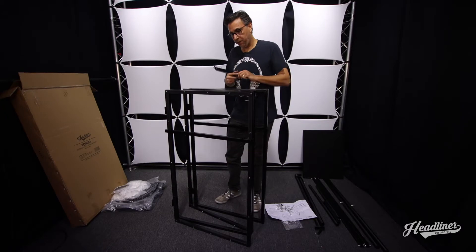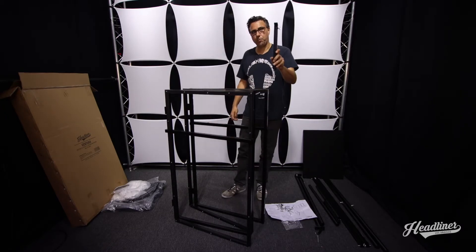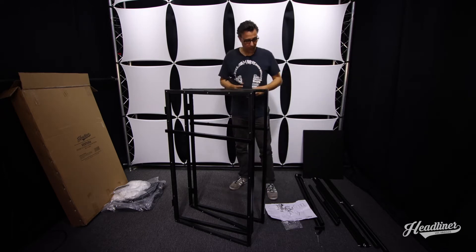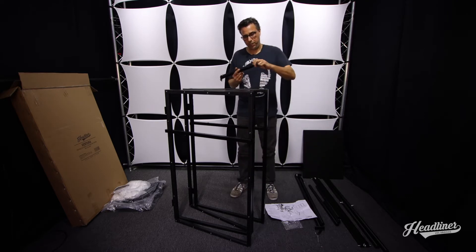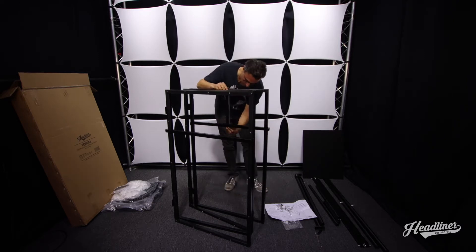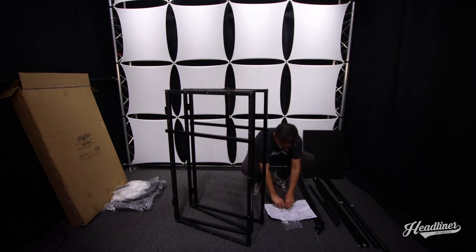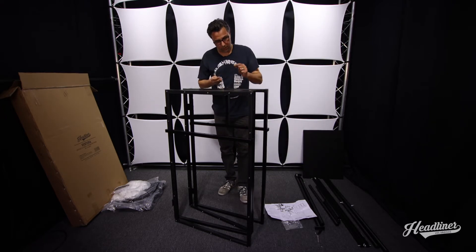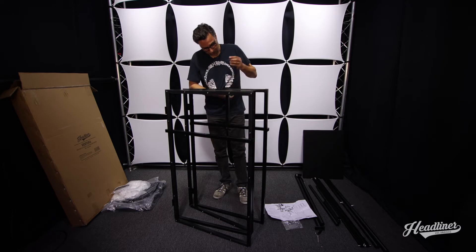Now that we have the horizontal support bars attached, we need to attach a vertical support bar which is going to support the lighting bar. For this you're going to need the larger of the two hex keys. The bolt is already bolted in here so you'll have to take it out first, and we're also going to need two more of the short bolts, using the smaller hex key.